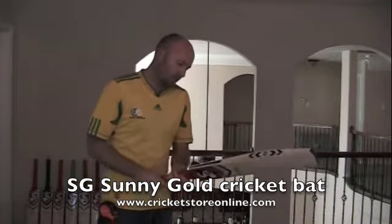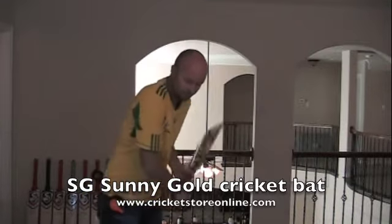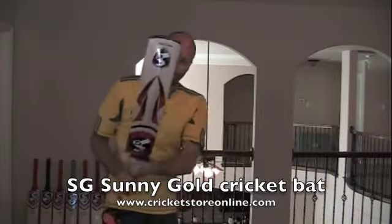Overall a pretty good bat. This bat is about 2 pounds 9 ounces for this particular one, and I'd say it's a pickup index of about 3.